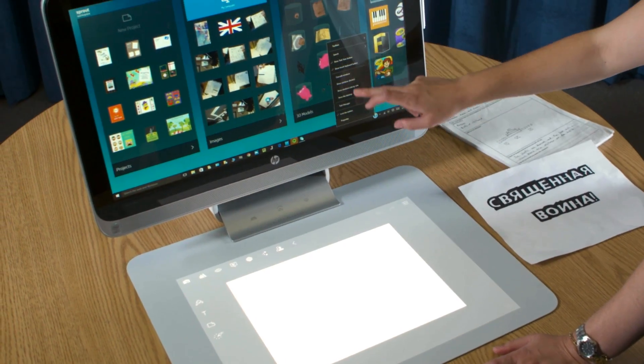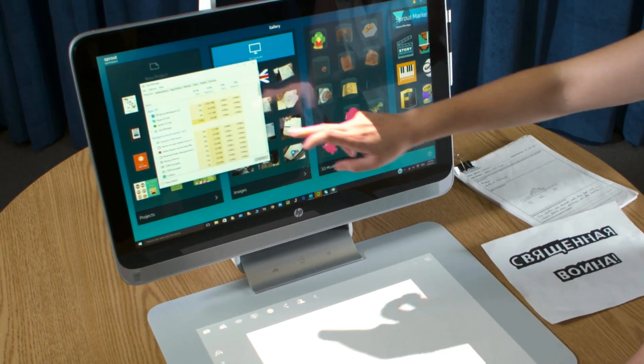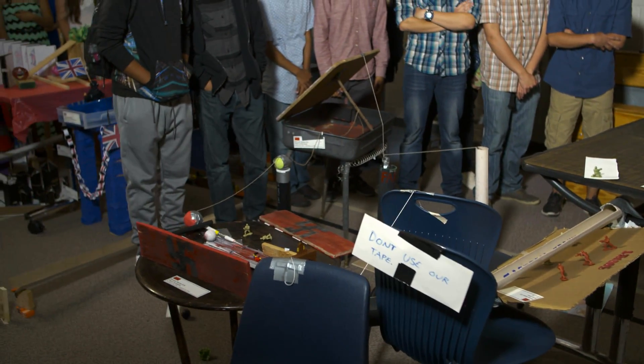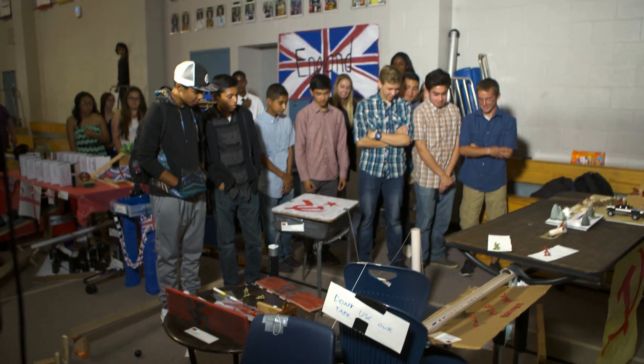The kids themselves asked if they could work on the Sprout at lunch, before school, and after school. Because of the interest in the Sprout and the excitement of building this crazy machine contraption, there was a lot of pride and excitement about the project itself.